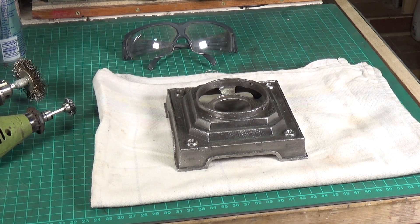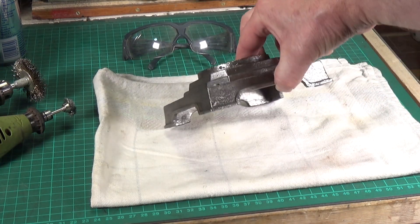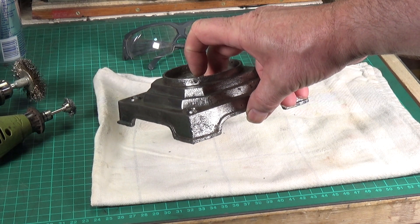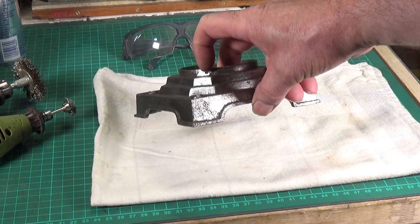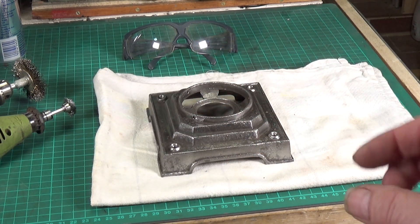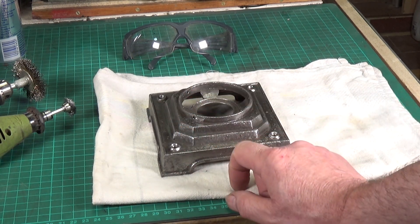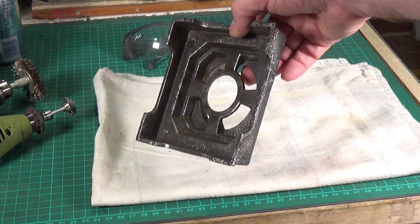I also managed to get the broken screw out — that was the one where the screw sheared off. I filed it flush, very accurately center-popped the middle of the bolt, then started with a 1.5mm drill through the center, then went up to 1.8mm. By the time I got to 1.8mm, what was left of the bolt had become loose and I was able to gently tease it out, saving the thread. I ran a 3mm tap through it and it's now fine.